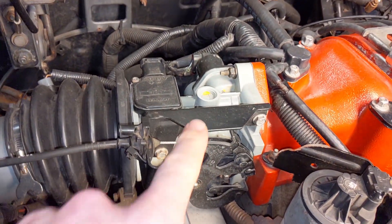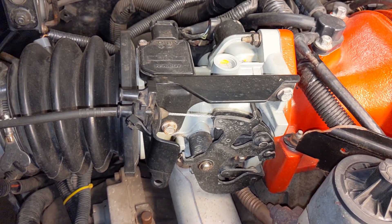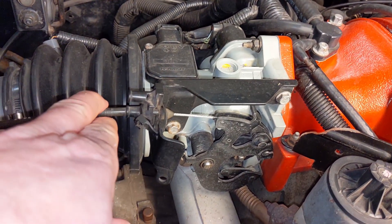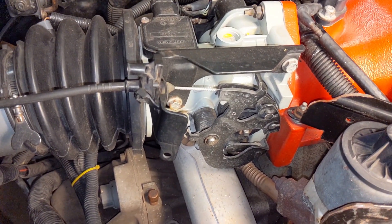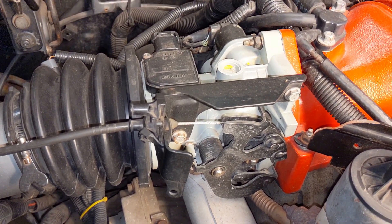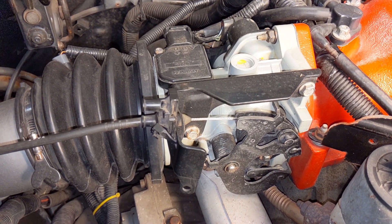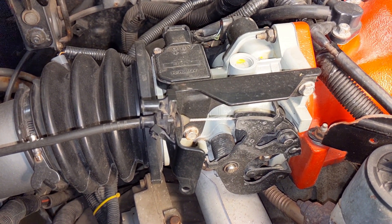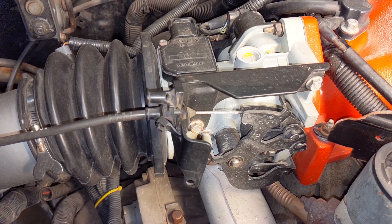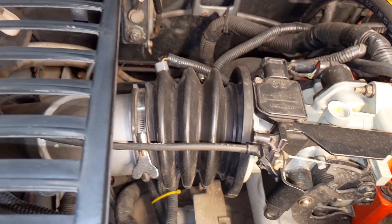Next let's take a look at the throttle cable. This bracket is factory from the Regal GS and bolts to the throttle body. The cable — I've been scratching my brain here a little bit — it's been a few years, but that cable is either a stock Fiero cable from '84 or an '87. Those are the two I had available and I don't remember which one; maybe someone in the comments below can verify.